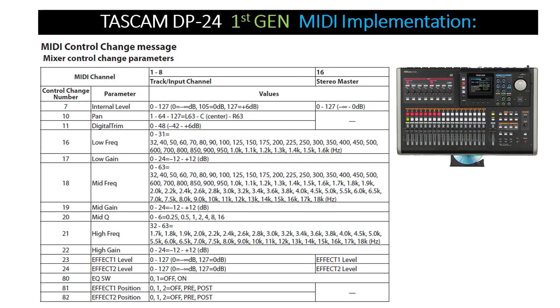On the chart you have your MIDI channel on the left with control numbers first, then a column for your parameters, then the track input channels 1 through 8, and then the stereo master which is channel 16.